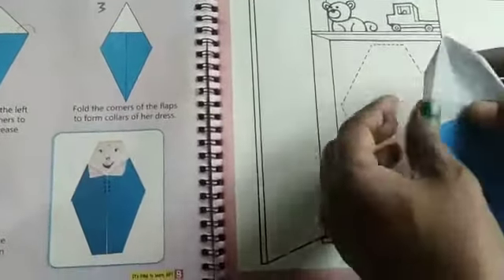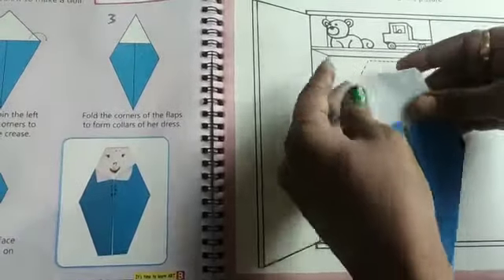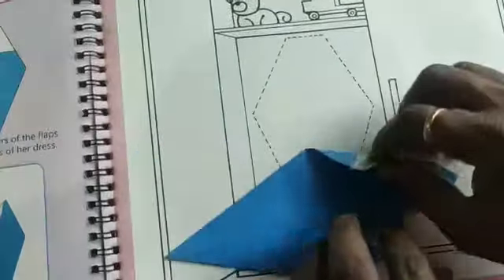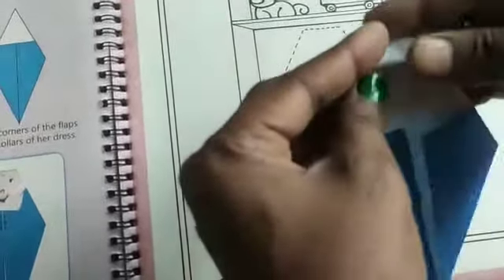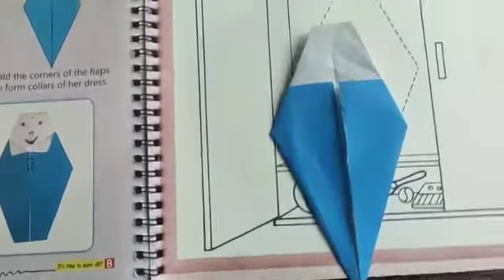Then the next step: fold the corners of the flaps to form the colors of her dress. You have to fold the left and right corners and you will get a shape like this.